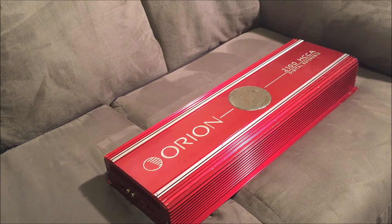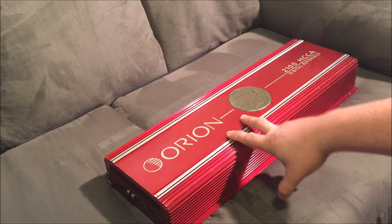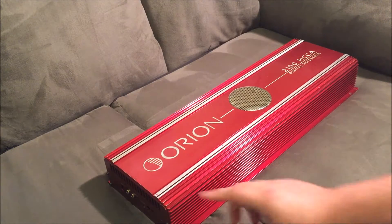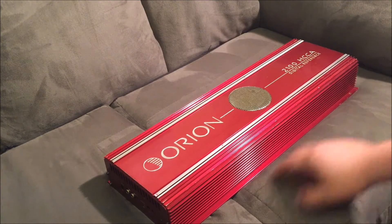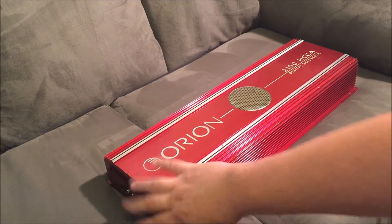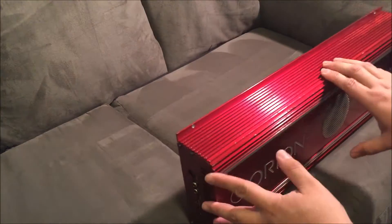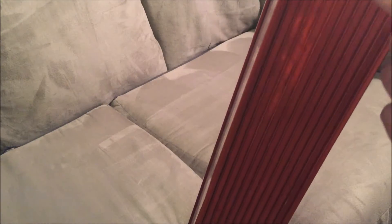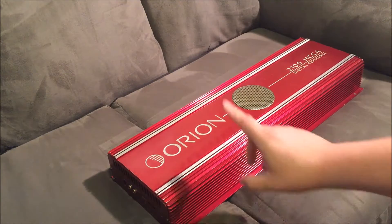Alright guys, back with another DIY video. This video is gonna be on the 2100. As you can see it's got a few spots in the anodizing that's been scratched off, it's got an edge over here that's roughed up, a few more nicks along here, and right here it's got a spot where it's kind of off-colored where it's been touched up.